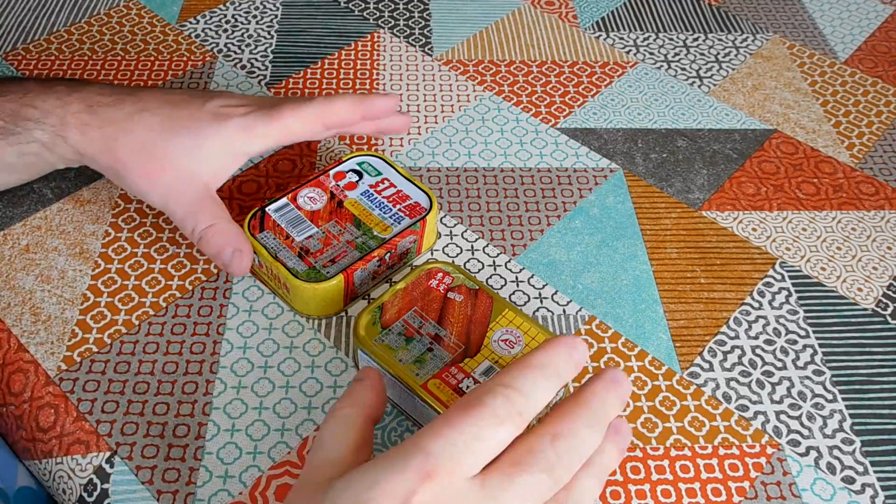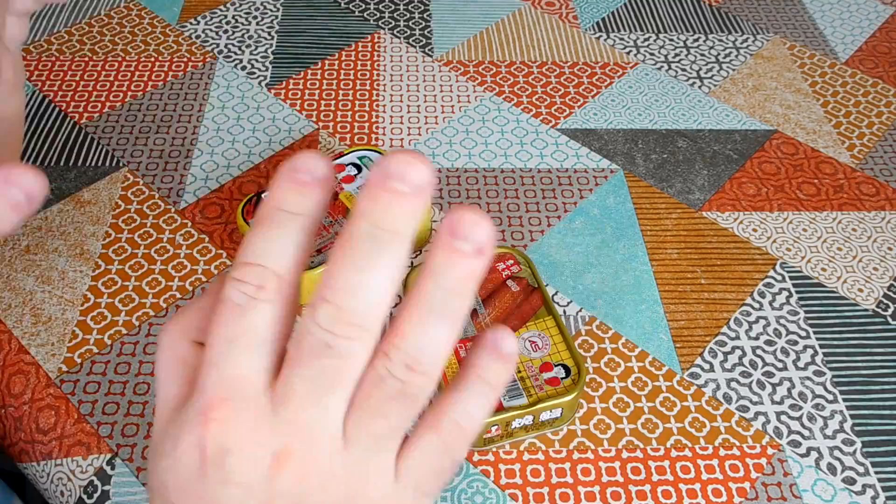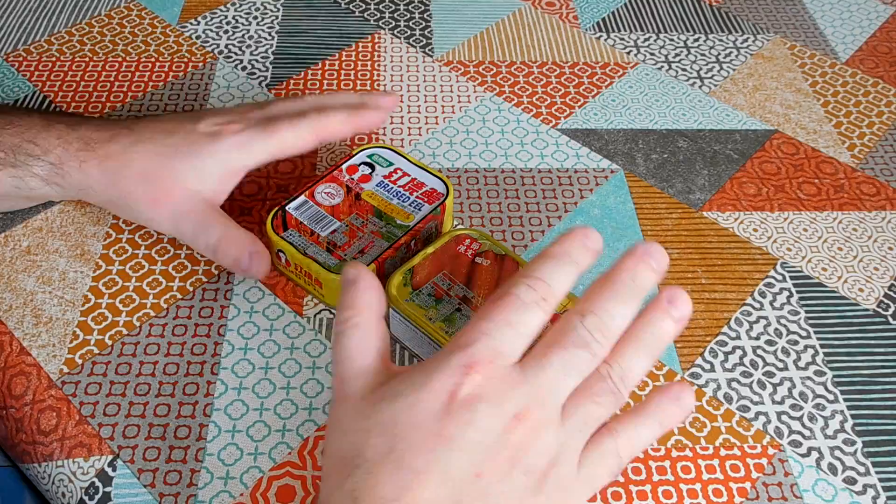It's time for another episode of Weird Stuff in a Can. Today we've got braised eel. I bought these two tins of braised eel at the Chinese supermarket. Full disclosure, I eat this stuff all the time actually and I really like it. So this is weird stuff in a can, but it's kind of not weird to me because I have this quite regularly and I really like it.